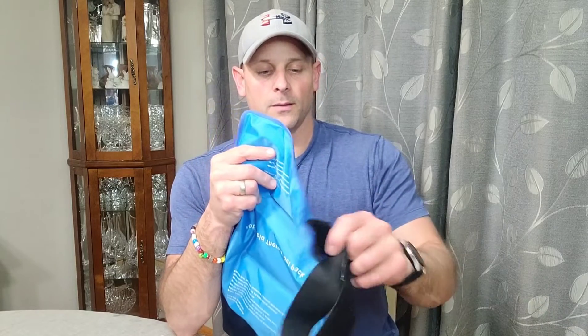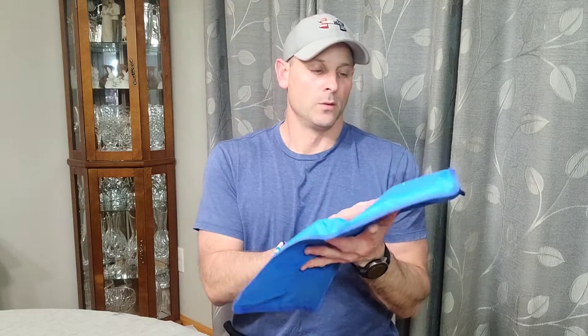It also comes with a spill-proof, leak-proof carry bag. You don't have to worry too much about spilling because it is double-stitched on the ends, which helps prevent any of the gel from leaking out. So it will definitely hold up for a long period of time.